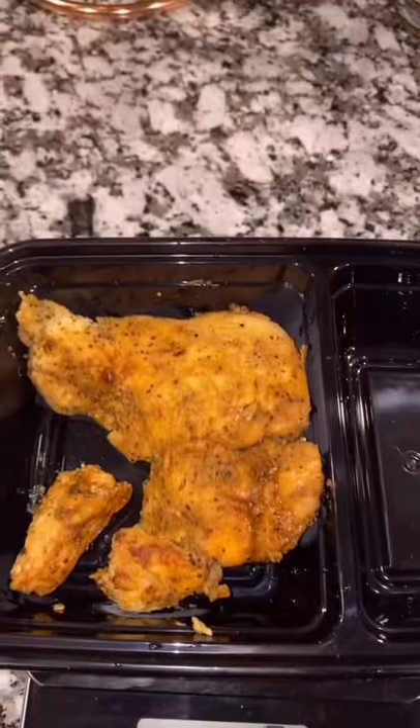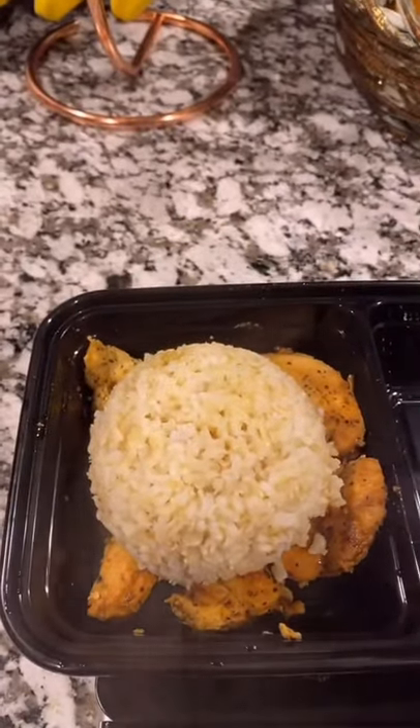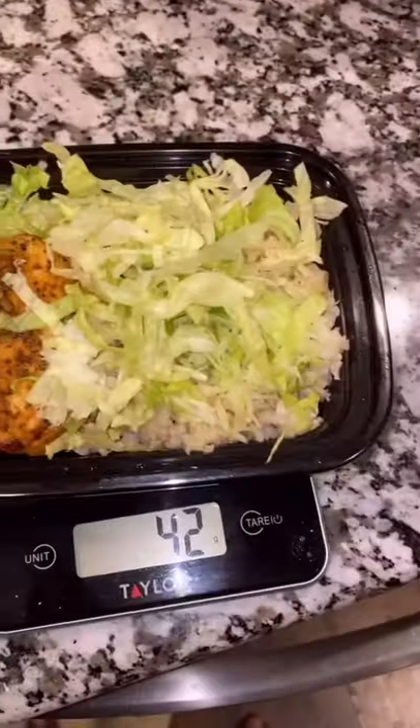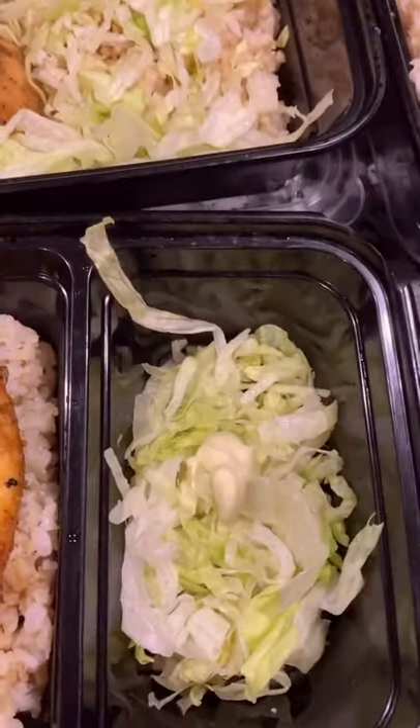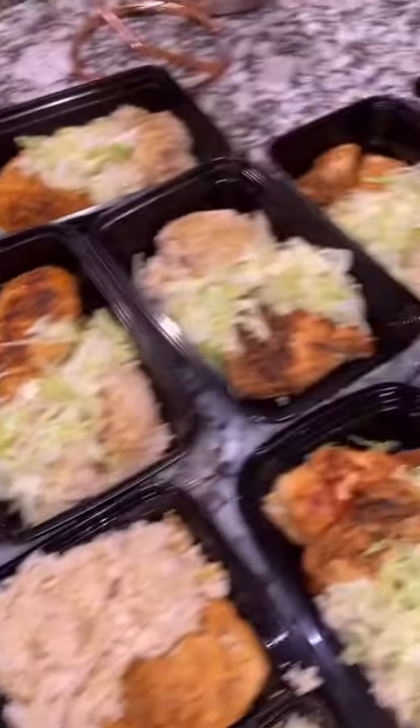All that's left is to plate it. First add your chicken, then about a cup of brown rice — make sure to enter it cooked. Next for the veggies, add about 42 grams. Now for our fats, we're using this. Just a pea-sized drop. Finished result should look like this.